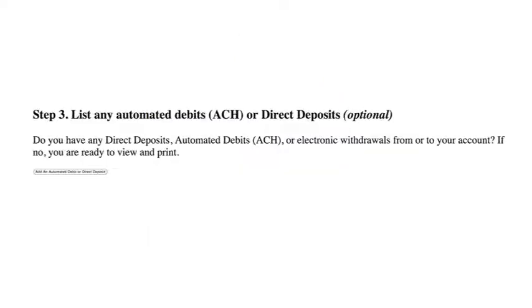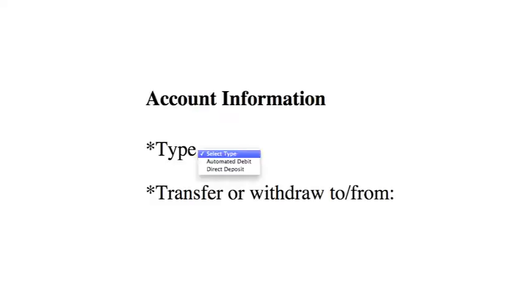The switch kit helps set up your direct deposits and automated debits, such as a mortgage payment. You will need to provide some personal information, but don't worry, everything done on the site is secure.